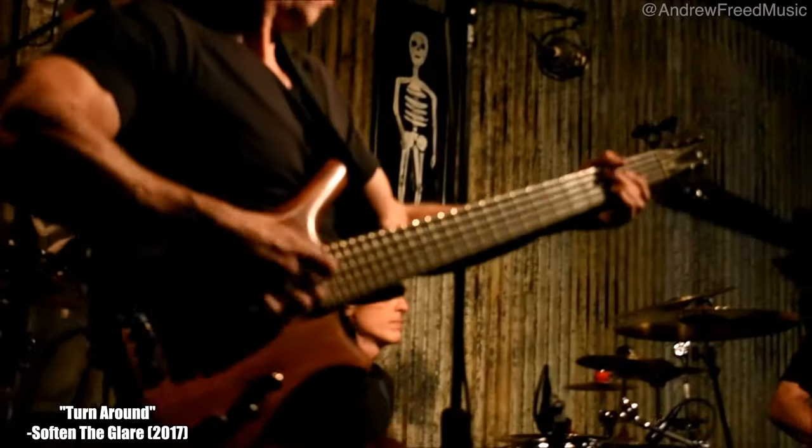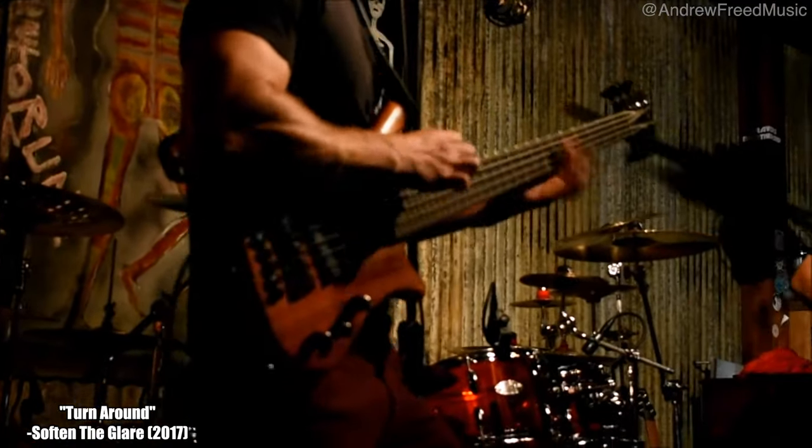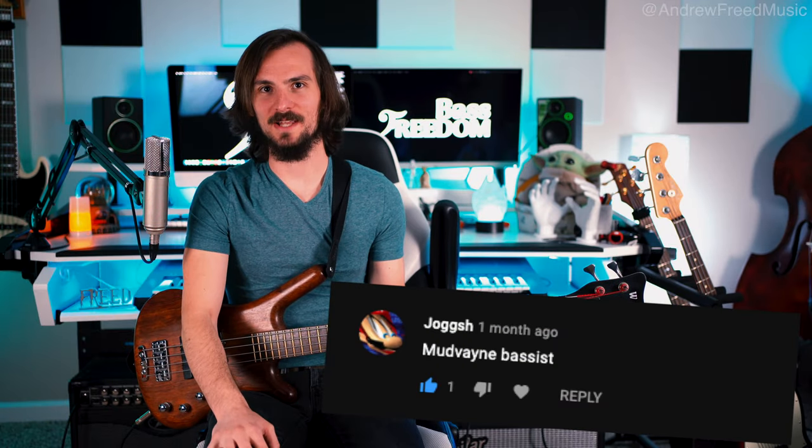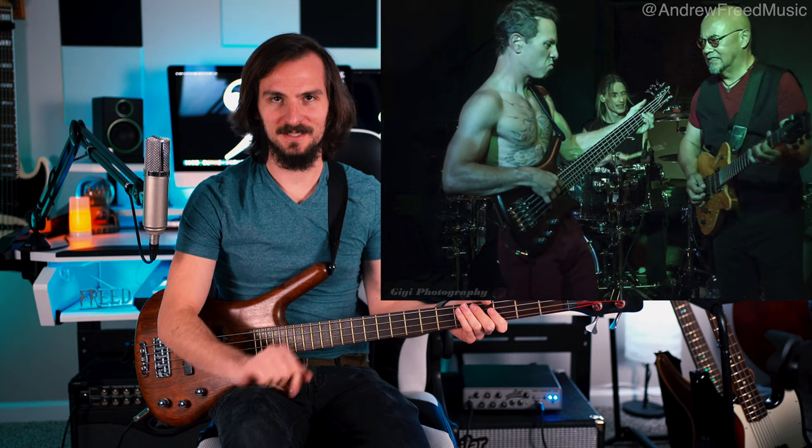What's up guys? Today I'm going to show you how to slap just like Ryan Martini. I've been getting tons of requests to do a video on Ryan Martini. I've never seen anyone play the bass like him, and his one-of-a-kind technique makes him super unique. Ryan Martini is from the band Mudvayne and Soften the Glare.